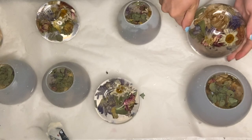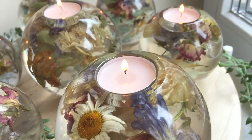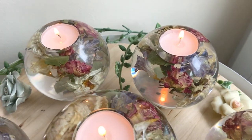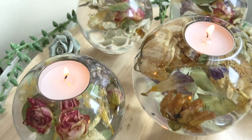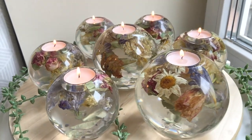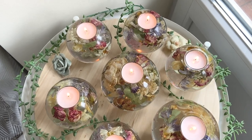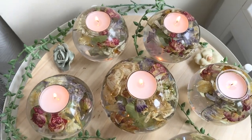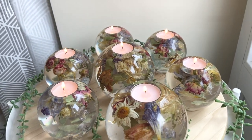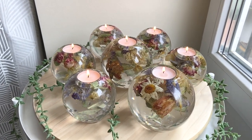And here's the final product — and here's another one. Thank you guys so much for watching. If you liked this video, subscribe to see more videos like this in the future. Follow me on my Instagram, summergirldesigns, and my mom's Instagram, wildheartresinart.